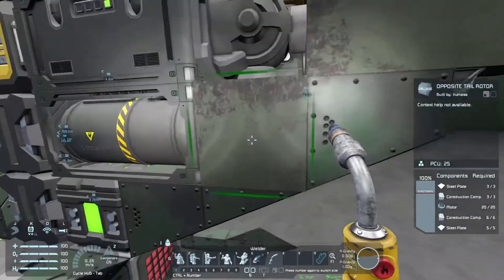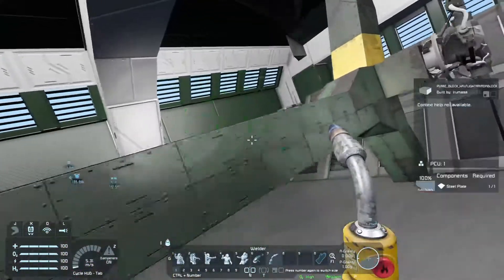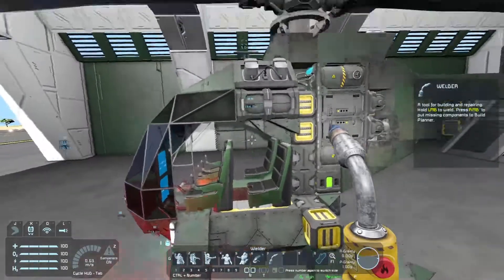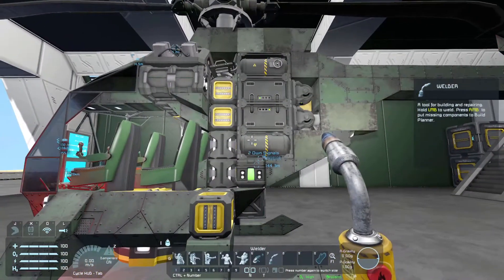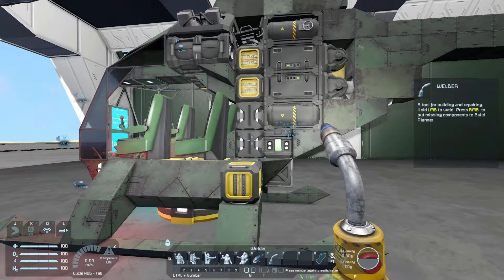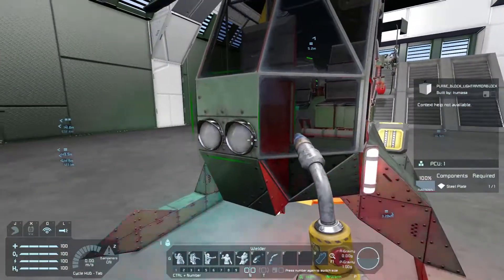The only problem I have is that in turns, as I'll show you later, it kind of overcharges — it goes to a hundred percent power usage. I haven't figured out how to fix it yet, but I'm assuming it's got something to do with this block, so I'll have to test that out and see what's up.